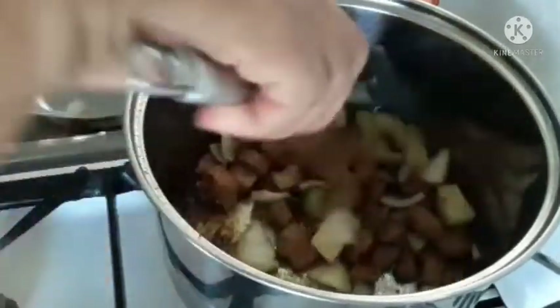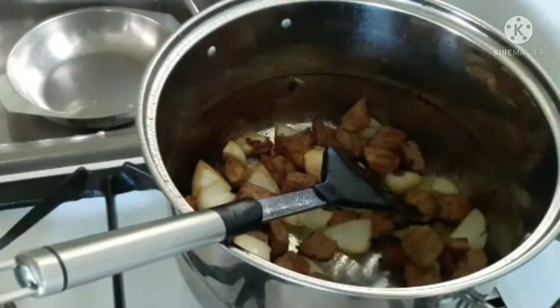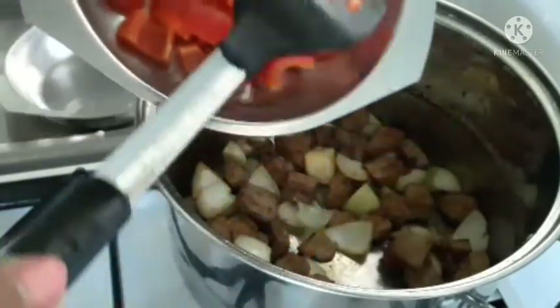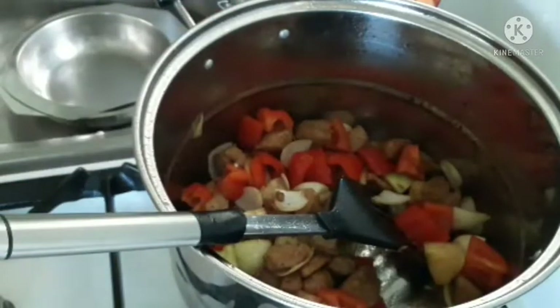We will continue stirring again. You have to wash the paprika — the bell pepper. All vegetables, you have to wash them. If the meat is already brown, we have to put everything. We put the tomatoes, then cover it for a while.